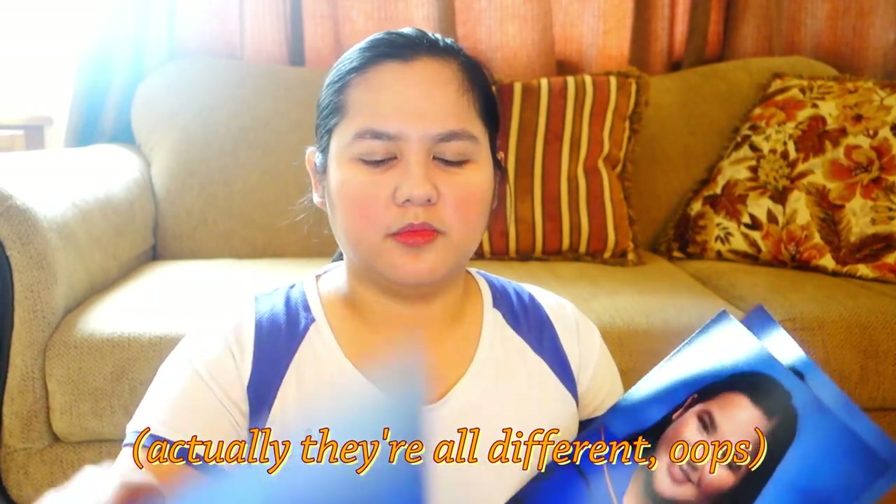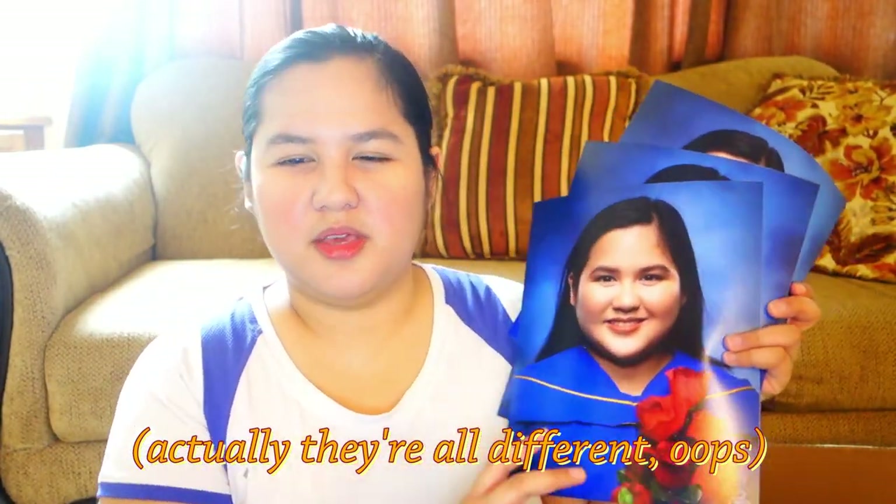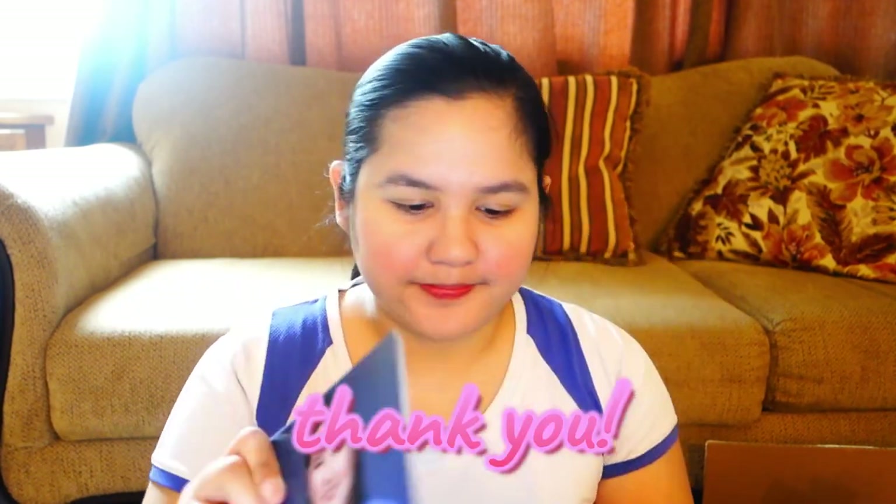They're all the same. So three of these sizes — eight by tens — and then one of this. Those are my pictures. So I have eight four by fives and then six five by sevens. Oh my gosh, I thought I was missing one, but every proof that I had on the computer is here. I didn't know I was going to get one, so thank you.